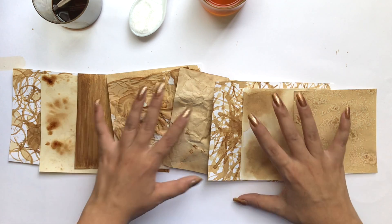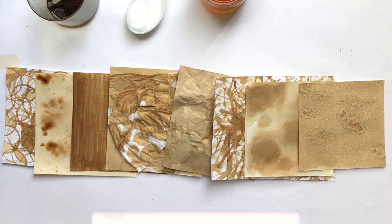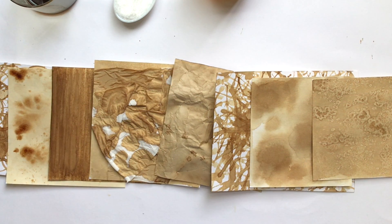Okay guys, so this is the final outcome and it looks really pretty. If you like it, don't forget to like, share and subscribe to my channel. Thank you so much.